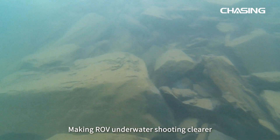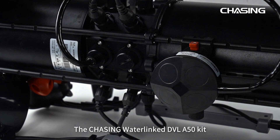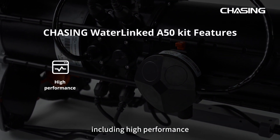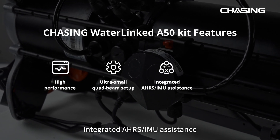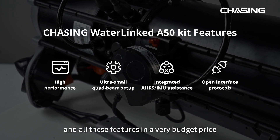This makes ROV underwater shooting clear and gives a stable operation. The Chasing Waterlink DVL-A50 kit features high performance ultra-small quad-beam setup, integrated AHRS, IMU assistance, and open interface protocols — all at a very budget-friendly price.